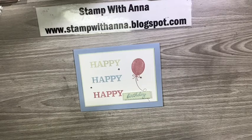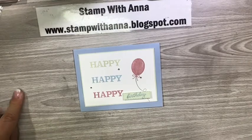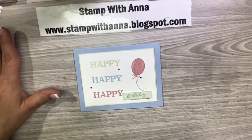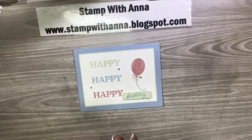Normally when I send customer thank you cards for the month I design a card and mass produce it and send it to everyone, but this time I thought I would do something different. For all of the customers who ordered in January, I'm making each one of them their very own card using one of the products that they ordered, so they can see a different way to use them.